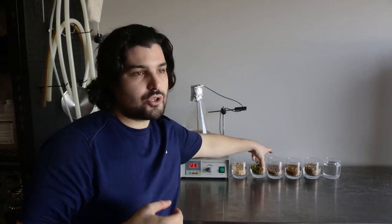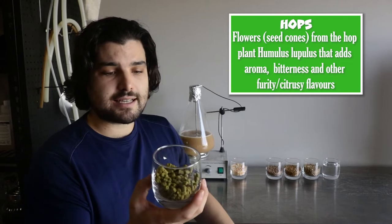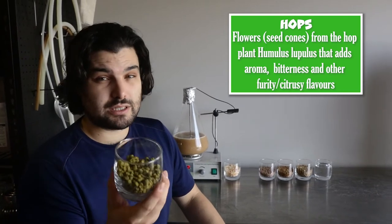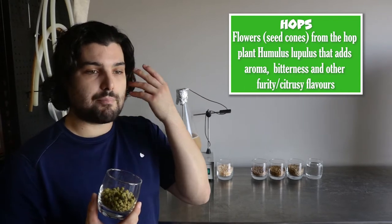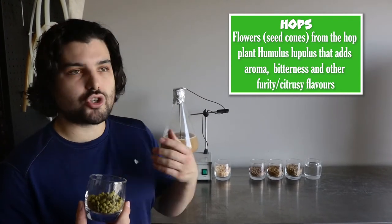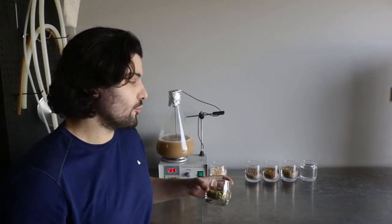Next we have hops. All beers use hops. Hops are the things that give you bitterness and extra flavour. In this case we're making a really tropical beer, so we're using really tropical hops. These are El Dorado hops and they give us a lot of really pineapple-y, citrusy, mango, stone fruit kind of flavours on the palate. Really, really good for making really punchy, fruity beer.